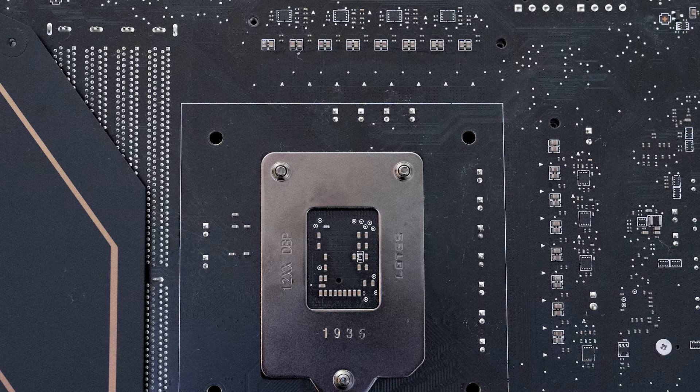Whilst MSI advertise this as a 16+1 phase, it is in fact an 8x2+1 phase design, as it utilizes eight Intersil ISL6617A phase doublers, which can be seen on the back of the motherboard.